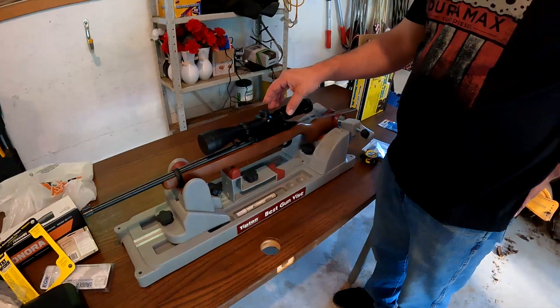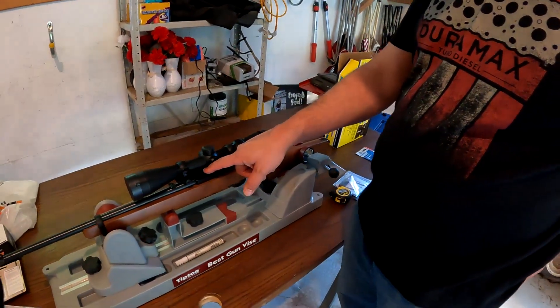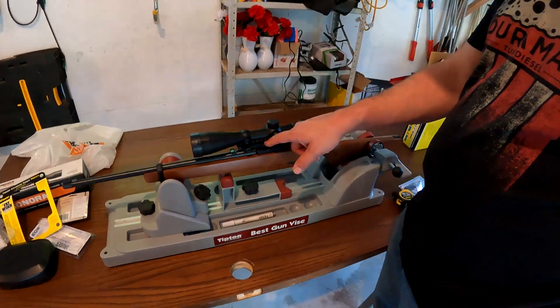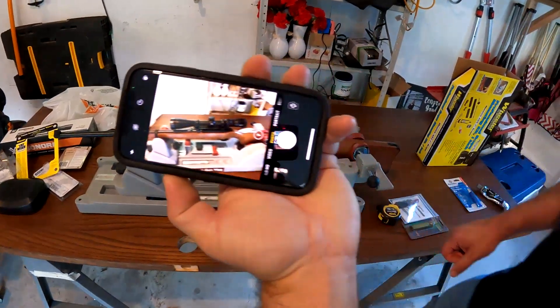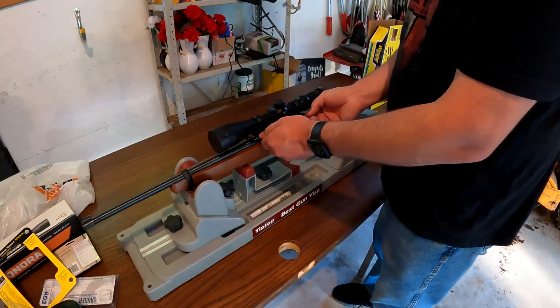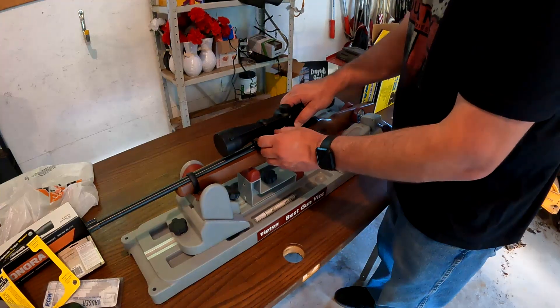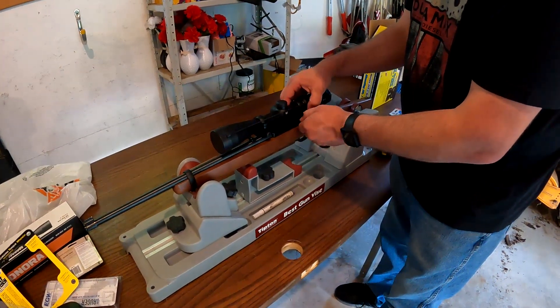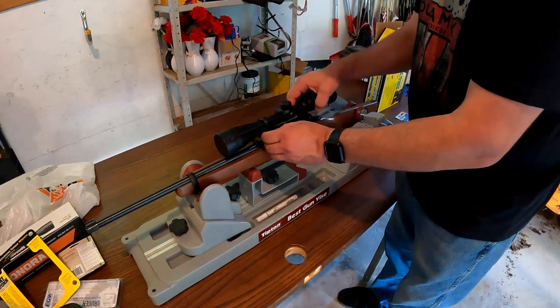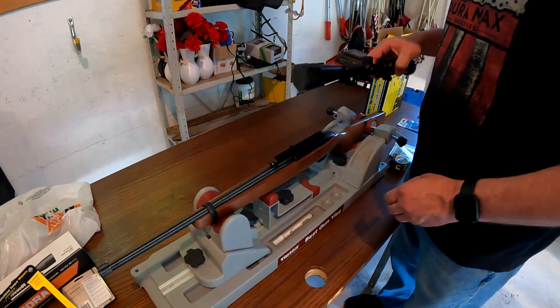We have to take the scope and rings off so we can get the picatinny rail mounted to the gun properly. I'm going to take a picture of where it's mounted first. I kind of slapped this on to see how it would be but haven't shot it yet. This video is going to cover mounting it properly and then sighting it in.